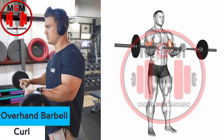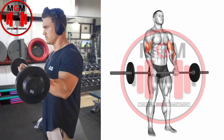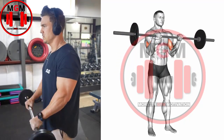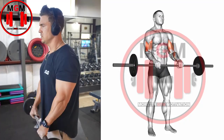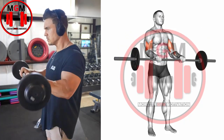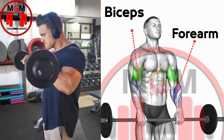Overhand Barbell Curl. Grab a barbell with your hands roughly shoulder-width apart and your palms facing towards you. Assume a sturdy standing position with your back straight. Contract your biceps to curl the barbell upwards. Squeeze your biceps hard at the top of the rep and slowly return to the starting position. Repeat this motion for your desired number of reps.